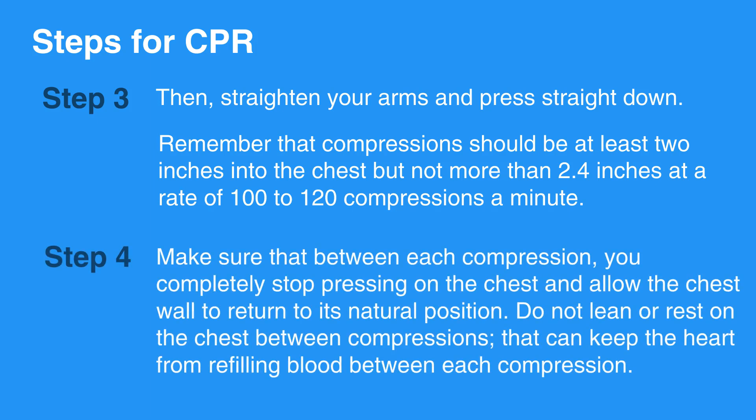Make sure that between each compression, you completely stop pressing on the chest and allow the chest wall to return to its natural position. Do not lean or rest on the chest between compressions, as that can keep the heart from refilling blood between each compression.